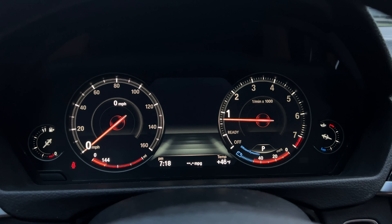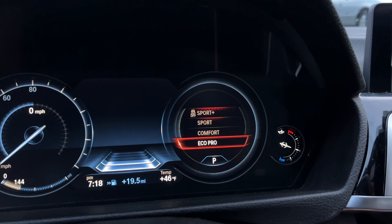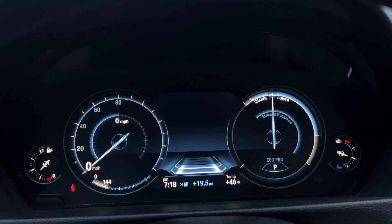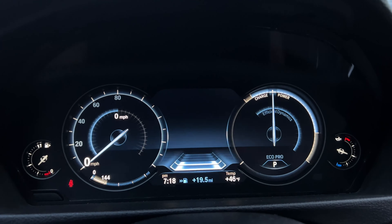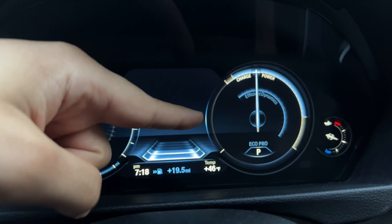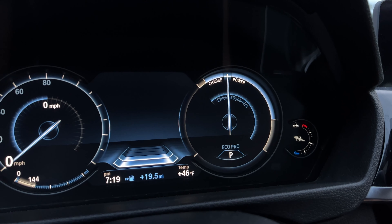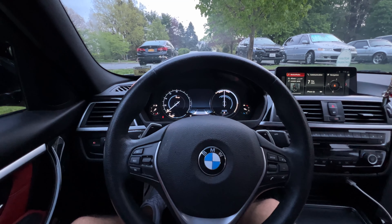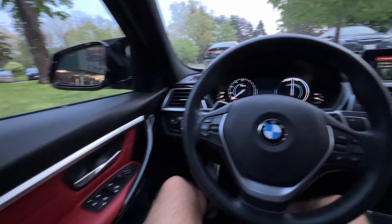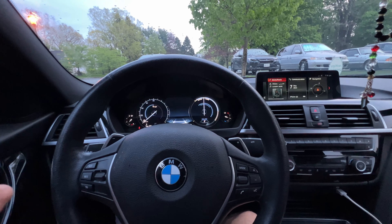As you guys probably know from my previous video, the cluster actually changes depending on the mode you're in. If I switch to eco mode, you'll see all the different modes on screen and the whole display changes. This sets it to more of an eco-friendly mode — it shows you how much gas you're consuming and tries to help you save gas, which is really crucial especially these days. I'm not crazy about eco mode, though, because it's blue and it doesn't really match the rest of my interior, especially with my red interior and orange ambient lights.